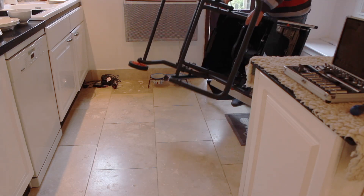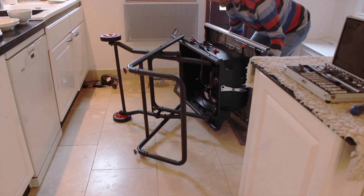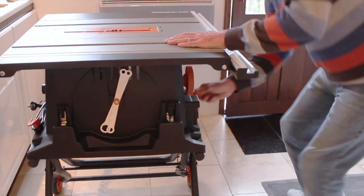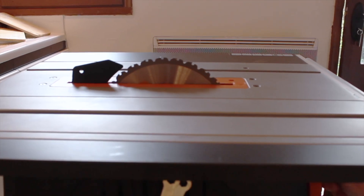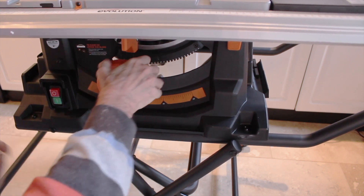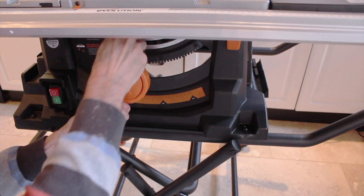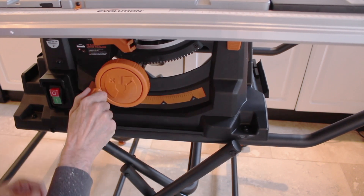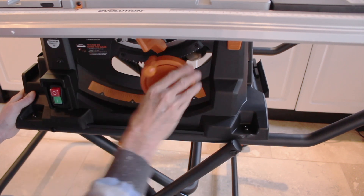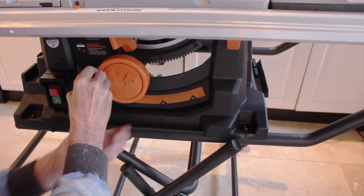Once I was happy that the legs worked I could then stand the whole thing up and for the first time get a good look at the mechanism to move the blade up and down and tilt it over to 45 degrees. To raise the blade you turn the wheel to the right; to lower it you turn it to the left. To move it to an angle up to 45 degrees you push the wheel into the body of the saw and it engages into a rack and pinion drive.